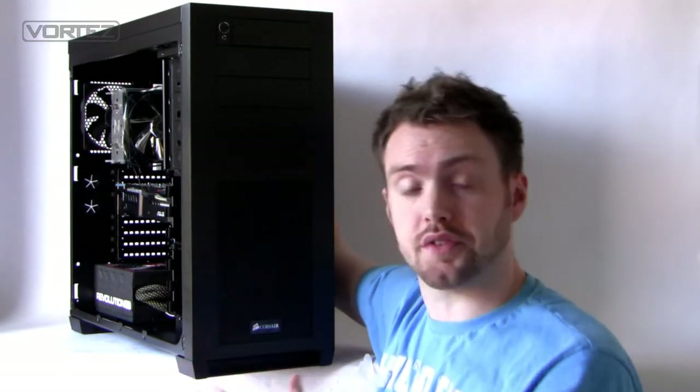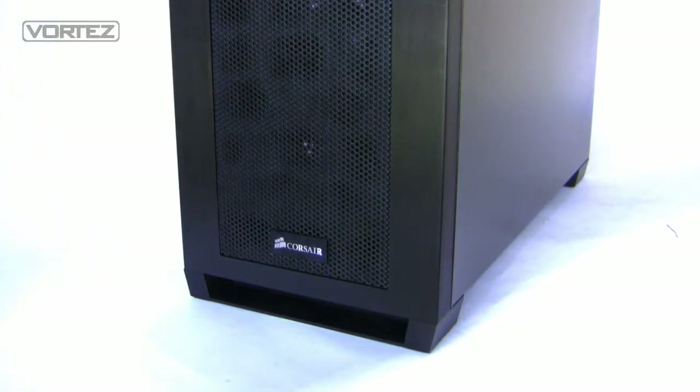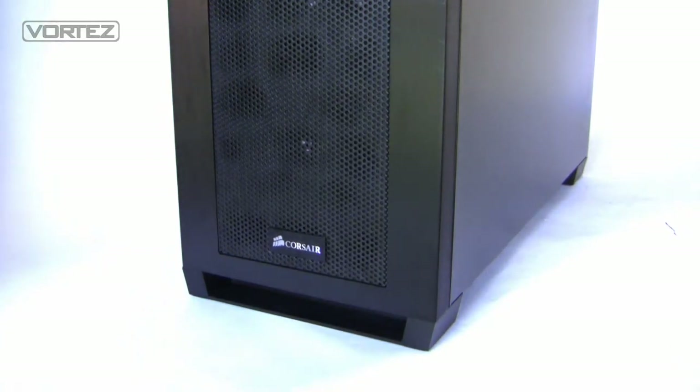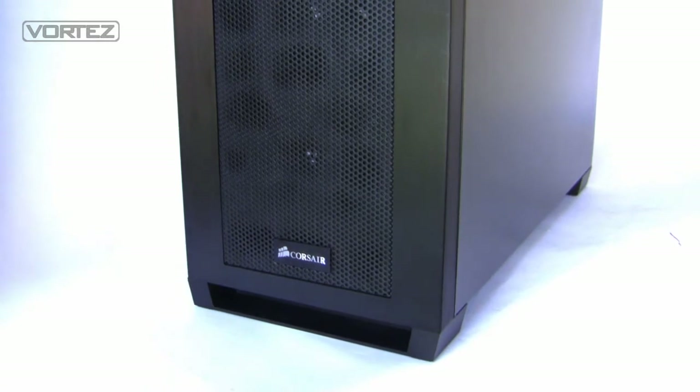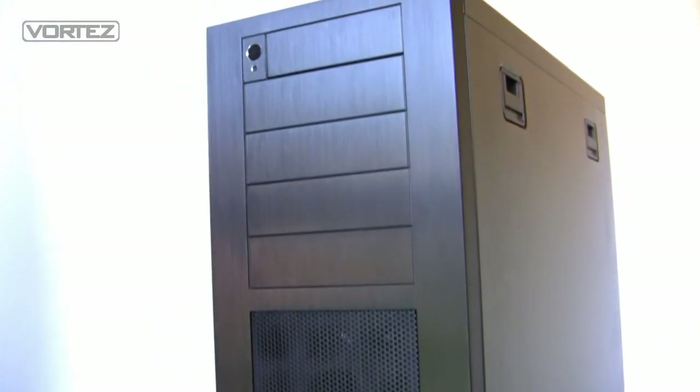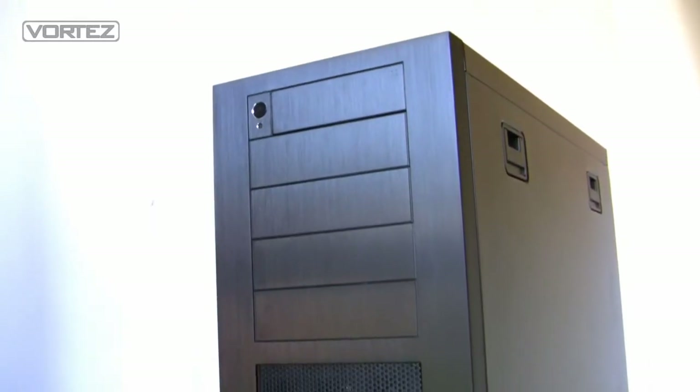We'll take a quick tour of this case — I hope you enjoy the video. If you've got any comments or questions please leave them in the box below. Those of you that lean towards elegant styling are going to love what Corsair have done with the 650D. As you can see on the front, we've got a brushed aluminium faceplate and it has a really nice sleek style to it.